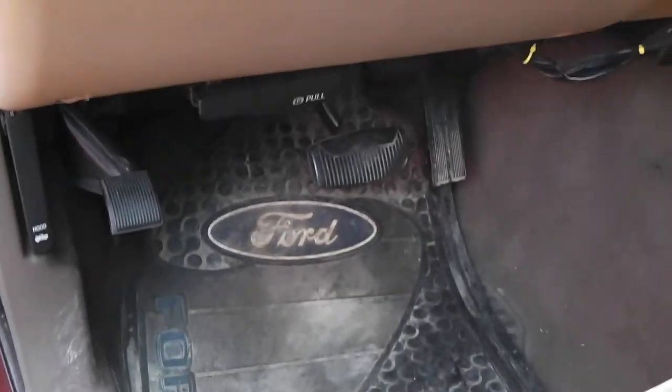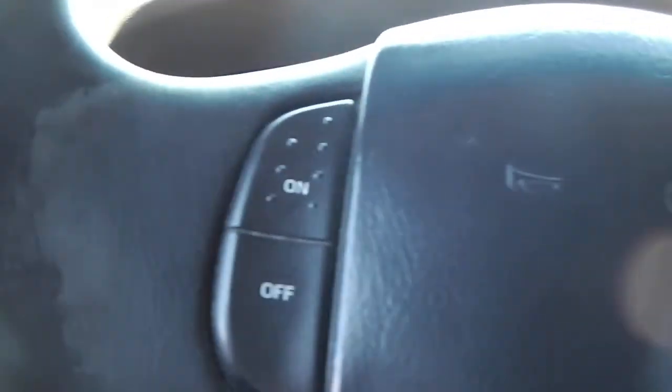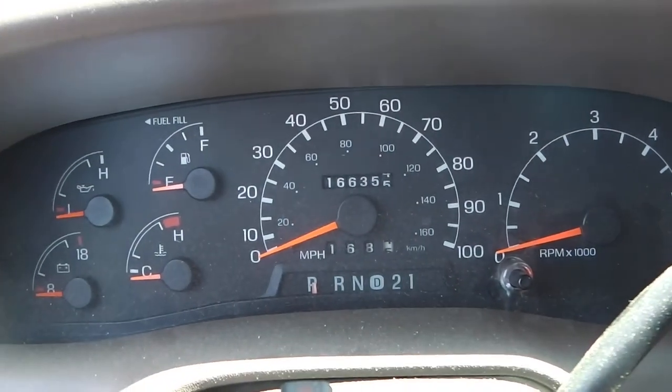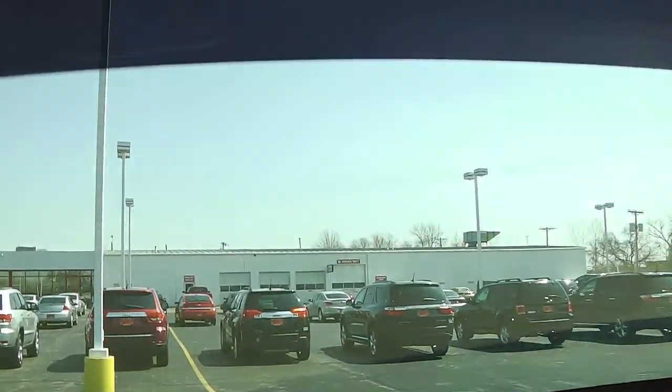There are floor mats with the Ford emblem on them. Your headlight controls, cruise control, and settings are on either side of the steering wheel. At time of taping, we're looking at 166,355 miles. There's also a tinted front windshield with double brows.